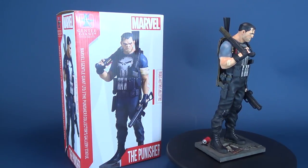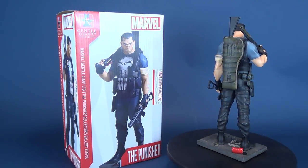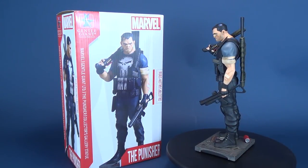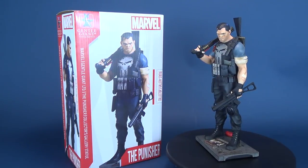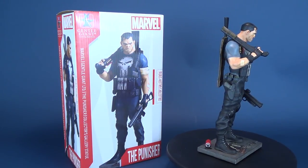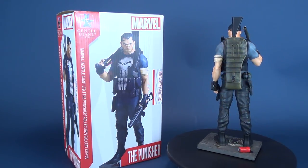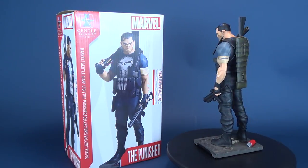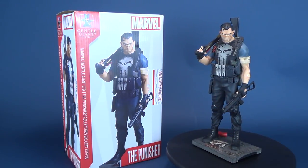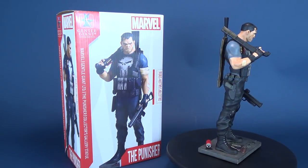One thing I really like about this statue is that Gentle Giant approached the design of Frank Castle with an almost animated feel. This is great because if I ever envisioned seeing a Marvel animated feature film starring the Punisher, this is exactly the look I would want to see. Despite not having as realistic a look on his face, you can definitely feel that there's pain behind Frank Castle's eyes. He's bruised, he's battered, and the Punisher has never looked so good in statue form. Gentle Giant has always been really good at sculpting statues, but they're the kings when it comes to paint.